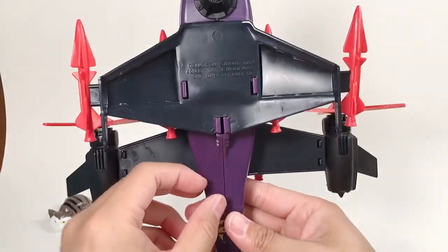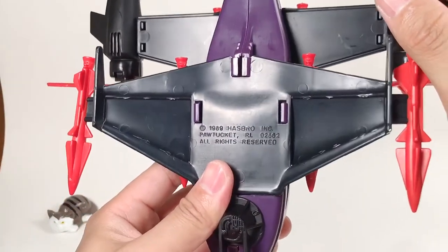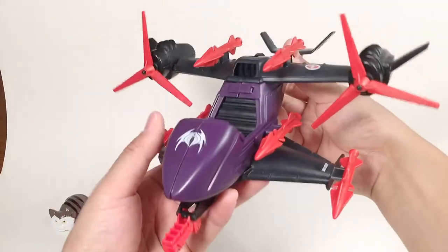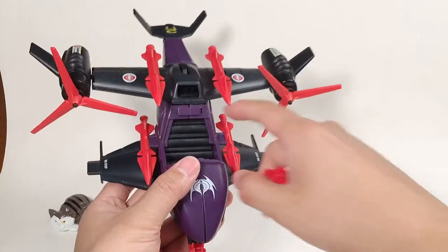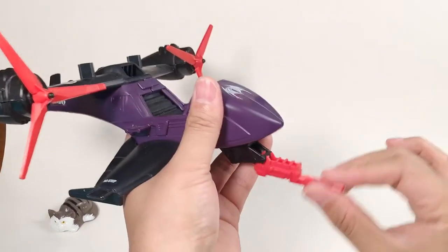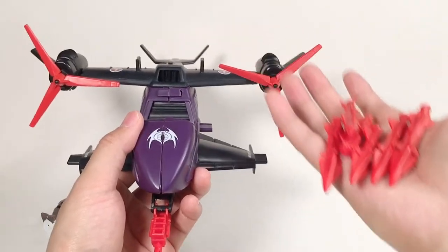The underside is pretty plain — there is only a brand name that says 1989 Hasbro. There is no landing gear, so the vehicle lands on its missiles. Without the missiles the vehicle looks really plain, and the only way to attack is the cannon in the front. So let's put the missiles back on — it looks much cooler.